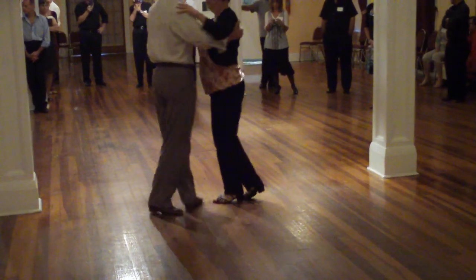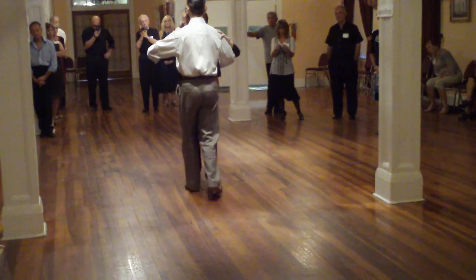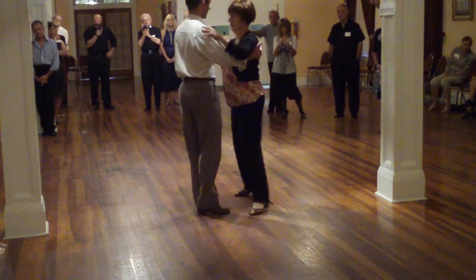Quick, quick, slow. Quick, quick, slow. One more time: slow, slow, quick, quick, slow. Quick, quick, slow.